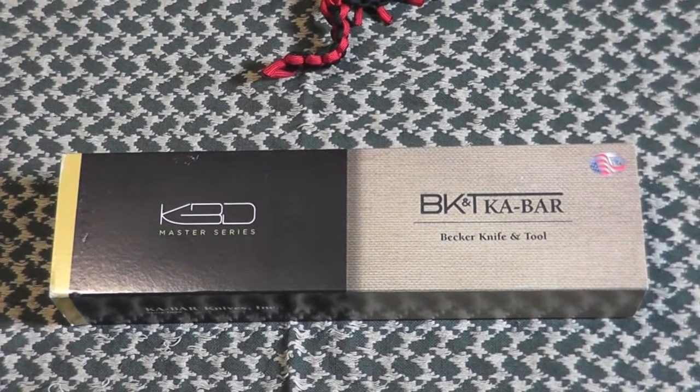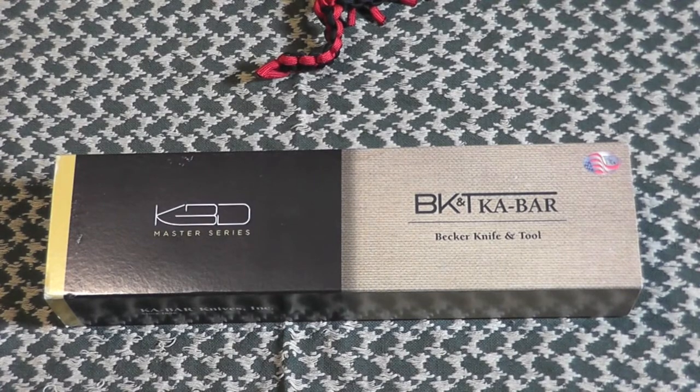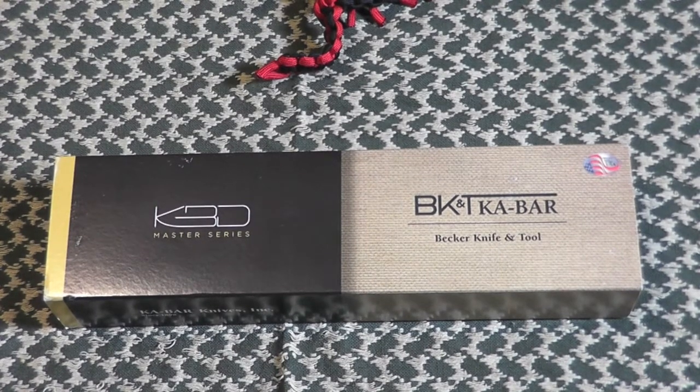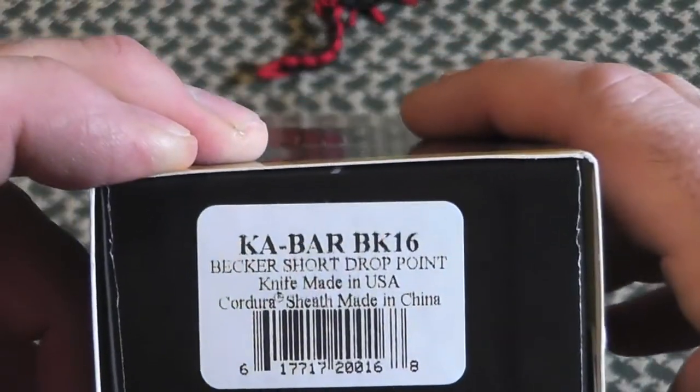Hey gang, Bison here, continuing with our Becker K-Bar series. Let's take a look at the K-Bar Becker BK-16.